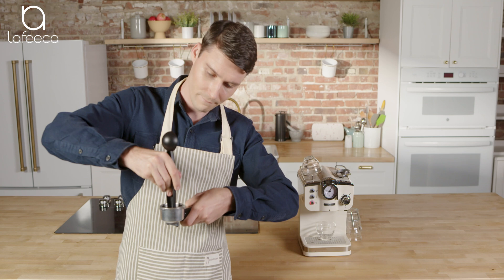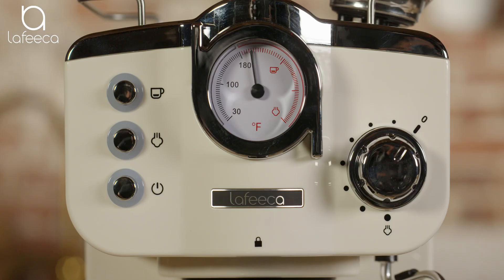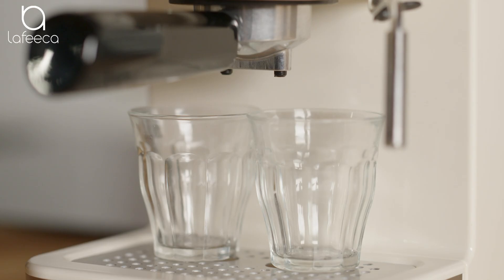Just turn on the machine — you'll know it's on when the button is red. Press the coffee button and your espresso is on its way. This incredible pressure pump gives a balanced flavor and a lovely layer of crema for your espresso.